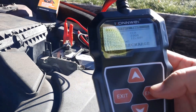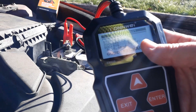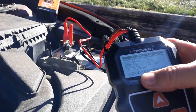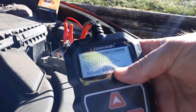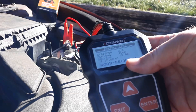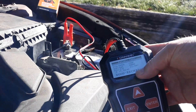Now it's testing. It shows about 12 volts DC, and it says the battery is good but needs to be recharged — because I've basically had it sitting. If it were bad, it would say bad and needs to be replaced.